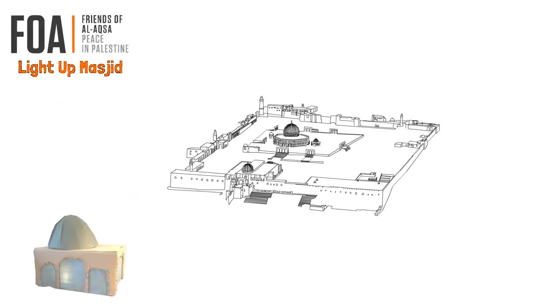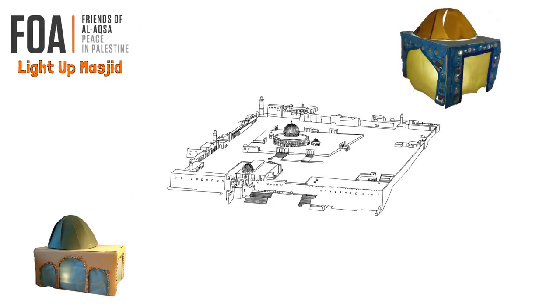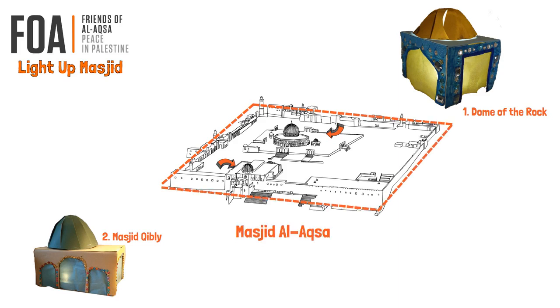Assalamu alaikum. Today we are going to be making a glowing model of Dome of the Rock and Masjid Qibli, which are two of the main masjids in the Masjid Al-Aqsa sanctuary.